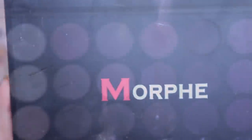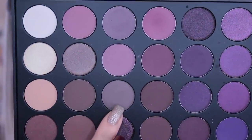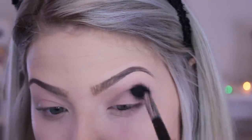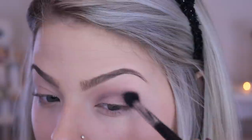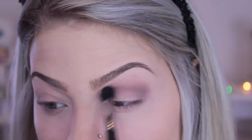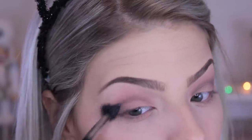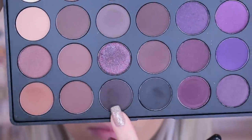I already primed my eyelids. I'm going in with the Morphe 35P palette using this ashy-toned color because I wanted to keep the eyes more on the taupey, cool-toned side. You can find a shade like this in probably any palette you own, so just apply any cool-toned eyeshadow you have. I'm using a big fluffy brush — this is from Sigma — and I'll have all the items I used linked down below.